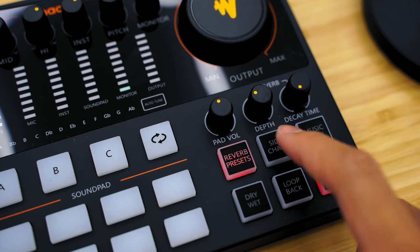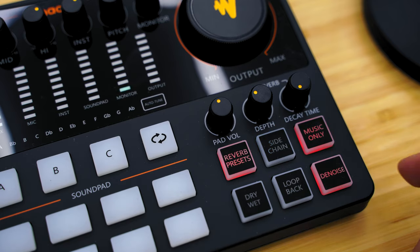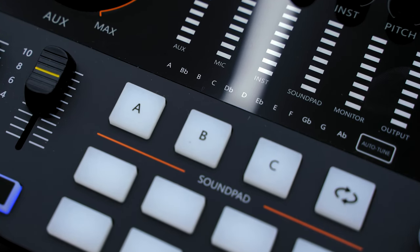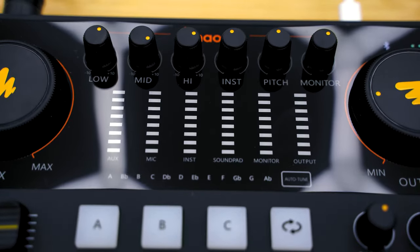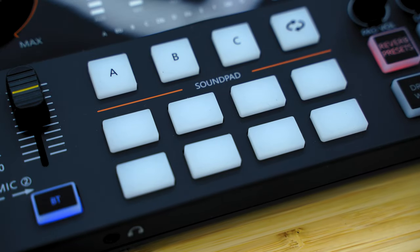There's also the sidechain button that automatically lowers the music volume from the aux input as you speak. The auto-tune feature is the only one that doesn't have a physical button — it uses a capacitive touch instead. It's fun to mess with auto-tune, especially since it doesn't require any software to install. The feature is already built in with 12 different keys to tune your voice into.